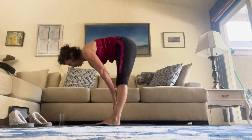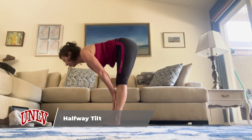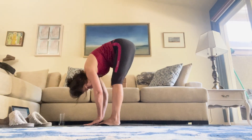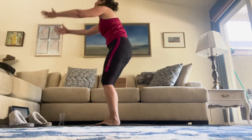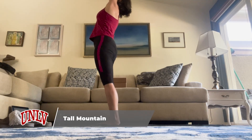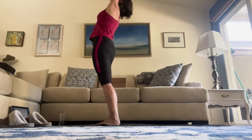Halfway lift — hands to shins, flat back, crown of the head forward, tailbone back. Inhale. Exhale. Hold. Inhale — soft knees — go all the way up. Reach for the ceiling, tailbone pushing forward a little bit. Maybe hands come together, maybe they don't, but just mostly reaching and getting tall.